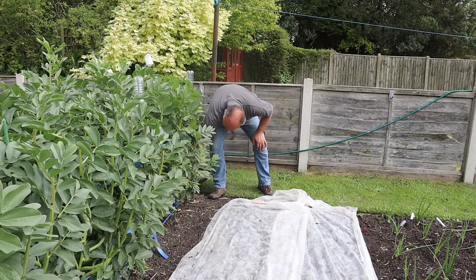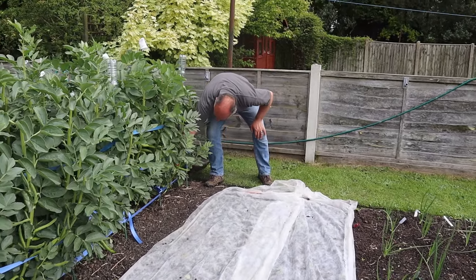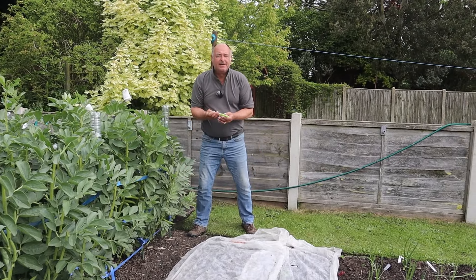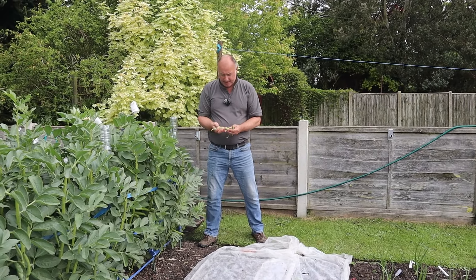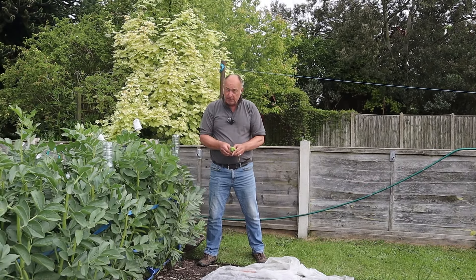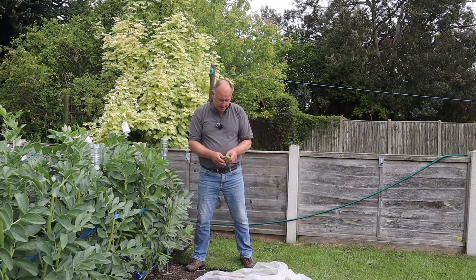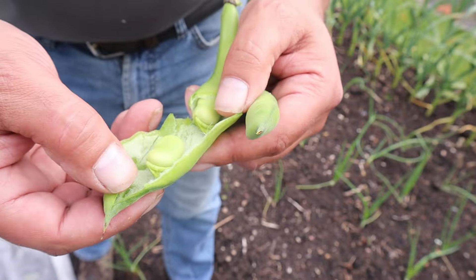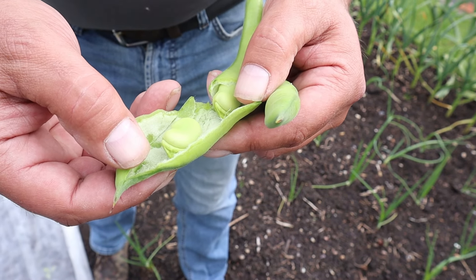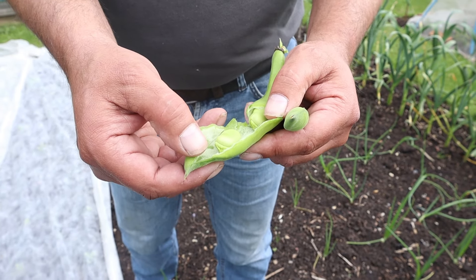Spring is such an amazing time of the year and as we approach late spring toward the end of May, our broad beans are ready. These were sown last October, planted out in November, and there are some lovely sized beans in there. That's how I like them - not too big, because the skins get a bit leathery if you let them get too big.